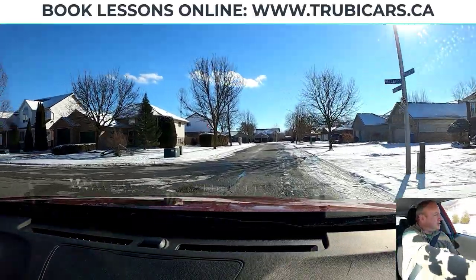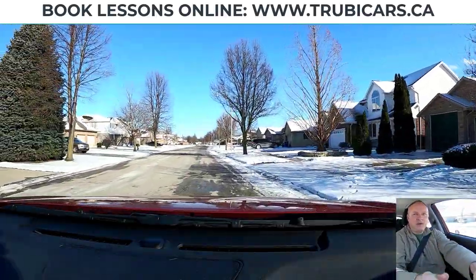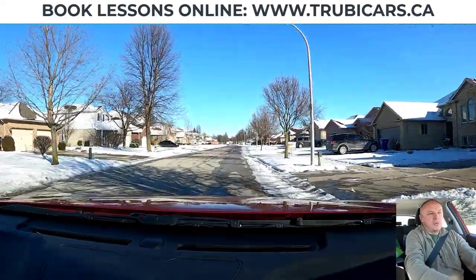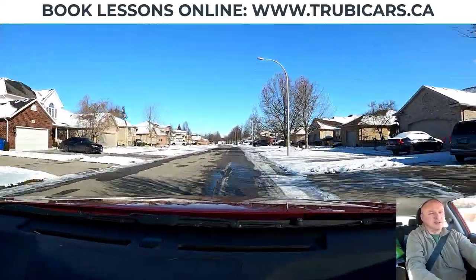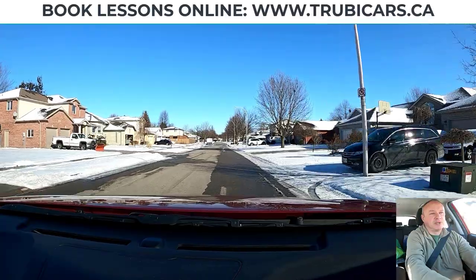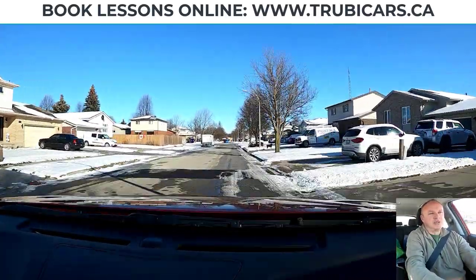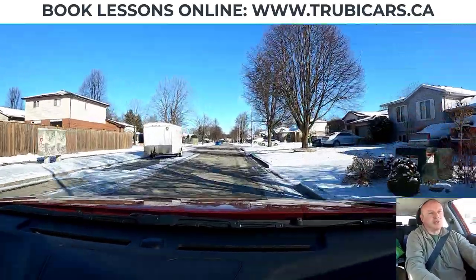I'm braking and I'm going to start my turn where that new road begins — right about now — using hand over hand, looking down the new road. I straighten the car up and off I go. Once you've been driving for a while, you may start to realize that the front wheels sort of want to straighten themselves out — that's called slide recovery. It's acceptable on a road test, but we never want to rely on it a hundred percent because sometimes it'll fool us.